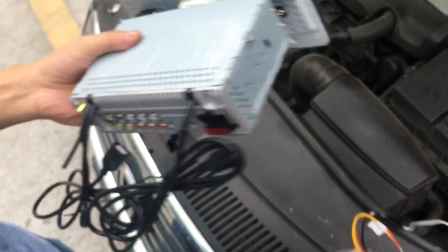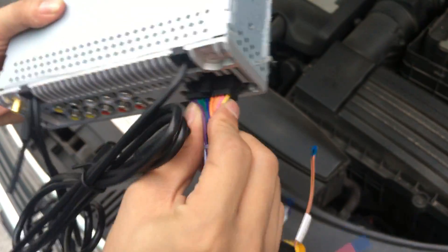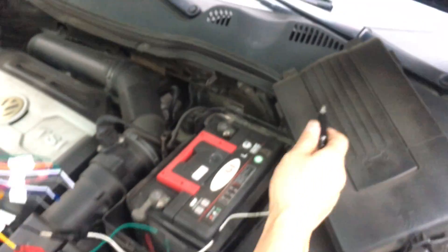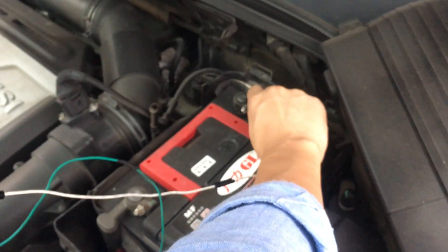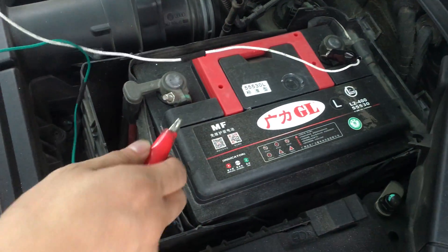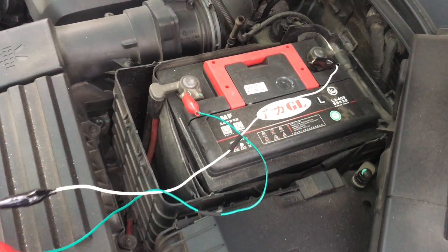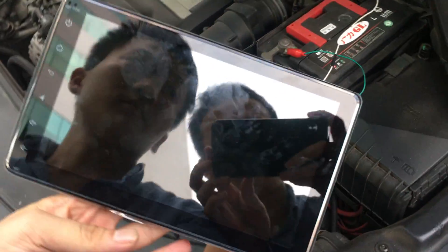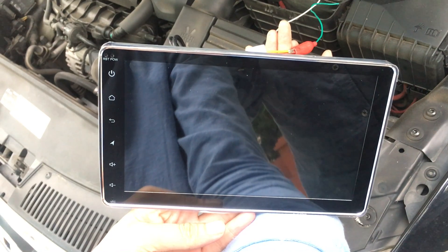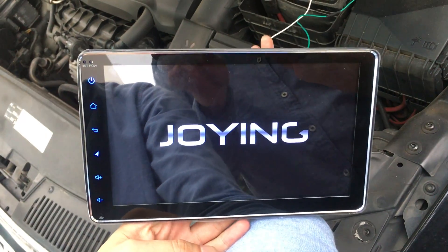OK, and then connect the power cable. This is the GND wire. Car battery is 12 volts — it's 12 volts. OK. Now it's showing the Joyin logo — it's starting up.